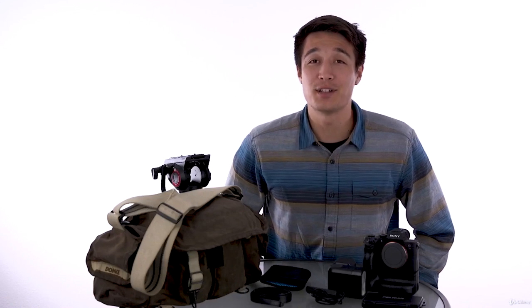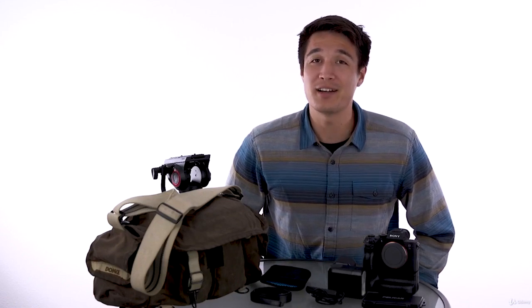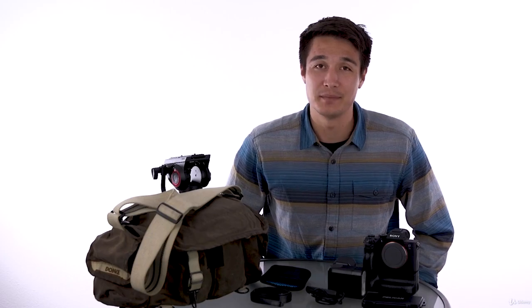Hey everyone and welcome to this section of the Photography Masterclass. It's all about accessories for your camera kit. We will go over everything from memory cards to batteries, chargers, tripods, flashes, camera bags, and hard drives.